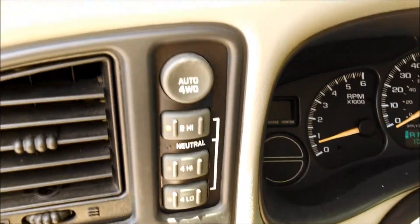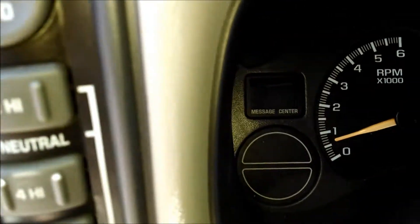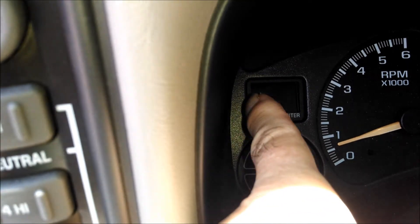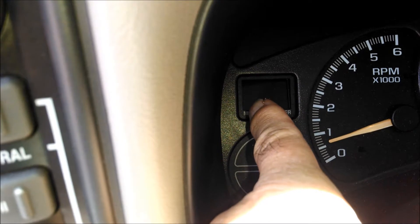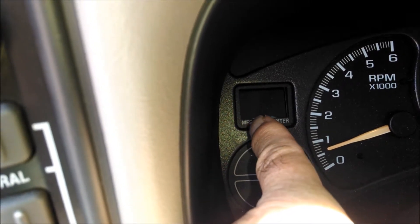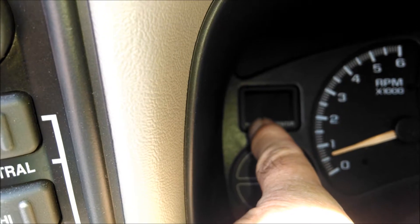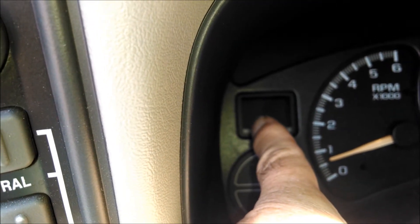Hi guys and gals, Froggy here. This is my '02 Suburban and this right here is called a message center. If you get certain messages from the on-board diagnostics or the computers in the car — it's not a very sophisticated message center, the ones on newer cars are much more elaborate — but I have been getting a message that said low coolant.